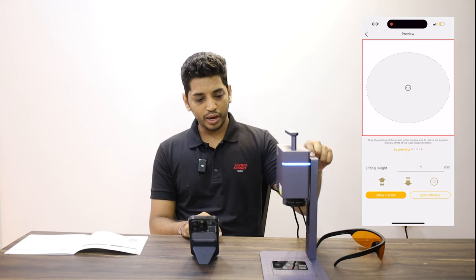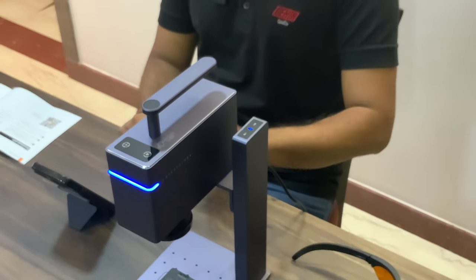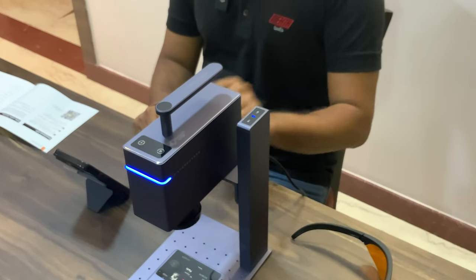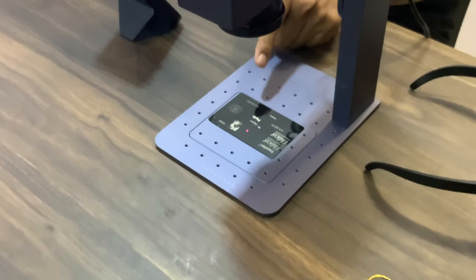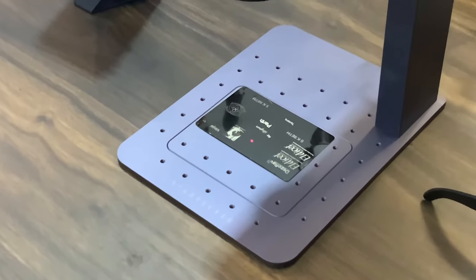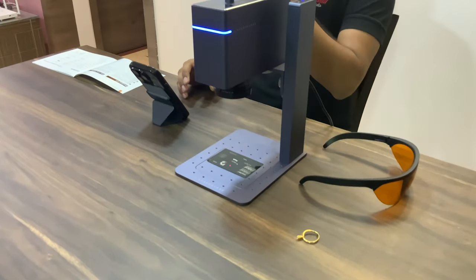I long press the button and the machine automatically goes lower. I will keep going lower till my two red dots are merged into one, then press the opposite button. Now both my red dots are clearly merged into one — this means your focus point has been achieved. The next step is to see the marking area.